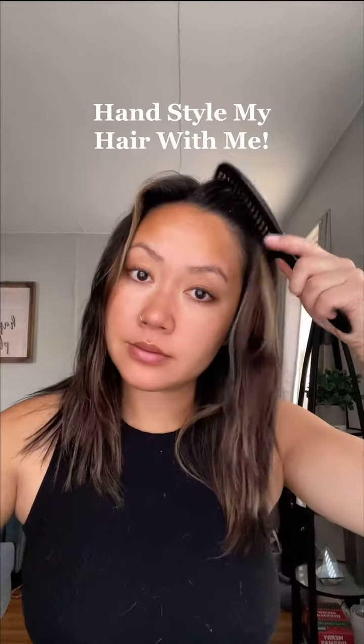It's been a hot minute since I've done a hair tutorial video, so hand style my hair with me. One of my old hair routine videos is blowing up right now, so I thought I'd show you guys an updated and simplified version of how I hand style my hair to show you how easy it can be.